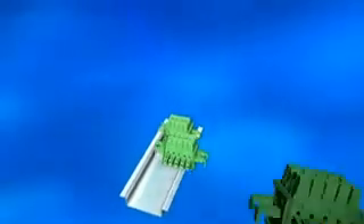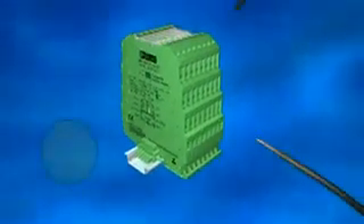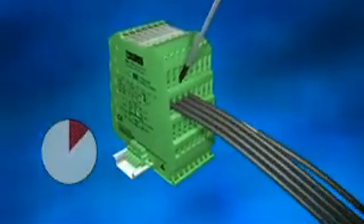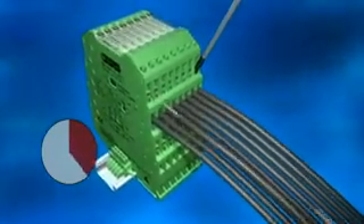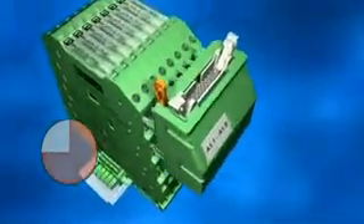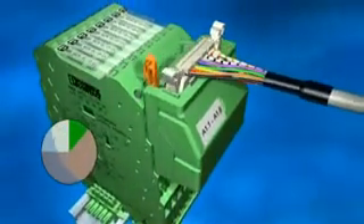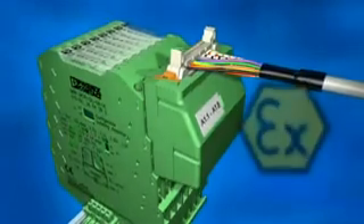Mini analog from Phoenix Contact: a complete range of state-of-the-art analog converters in ultra slim housings. Conventional wiring takes time — but new: a pluggable system adapter for rapid, service-friendly connection to the control system. 16 cables are connected at once in a single operation.